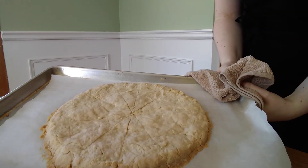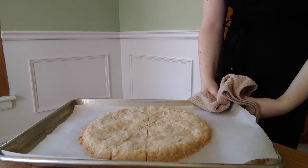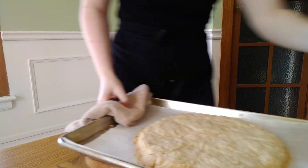Then we're going to bake these at 350 until they are a nice golden brown color. These are ready to come out when they are lightly golden around the tops and a little bit of a darker golden brown color around the edges, and then we can go ahead and let these cool.